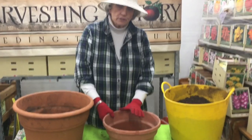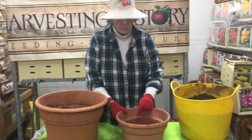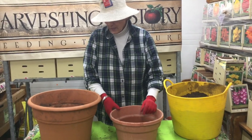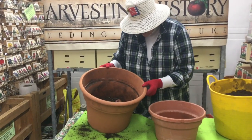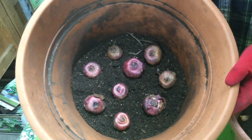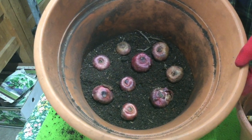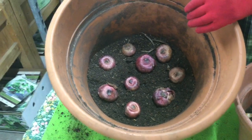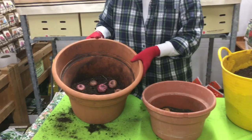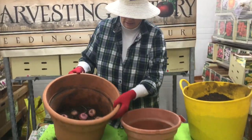We've put about two inches of soil into the smaller pot and then arranged the corms on top of that soil. In the larger pot we have nine gladiolia corms. We put three inches of soil on the bottom of that container and then arranged the corms on top of that soil.